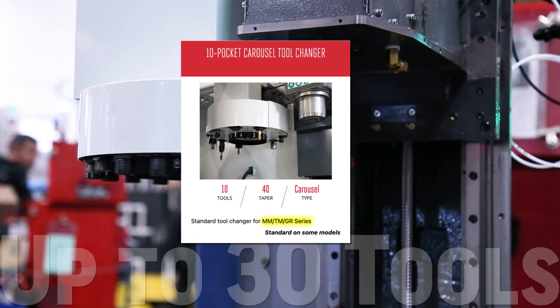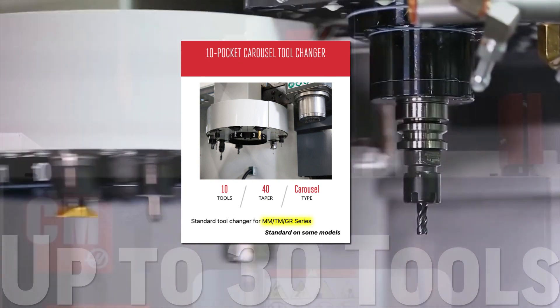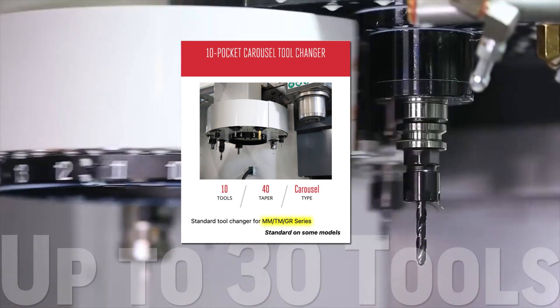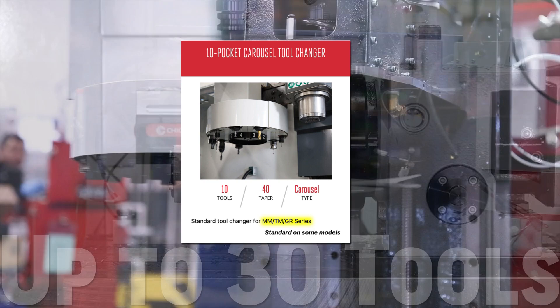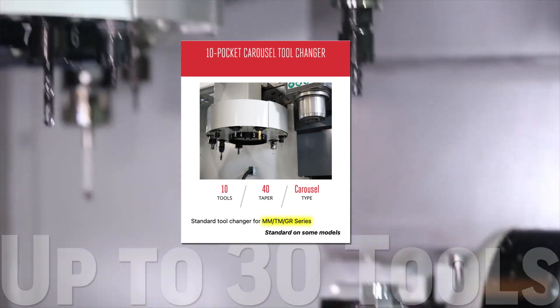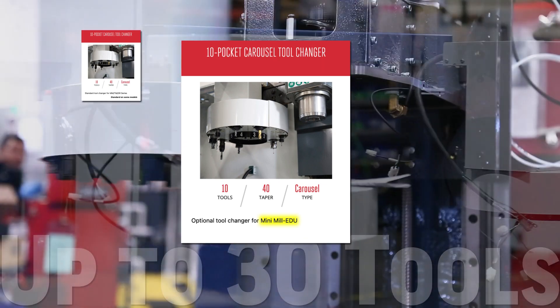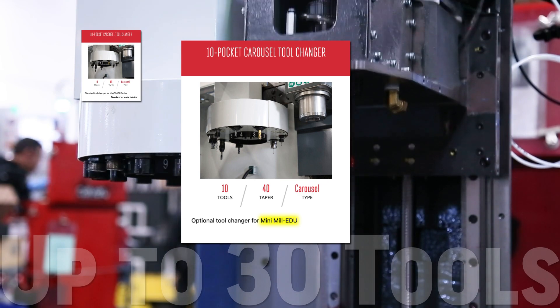We begin with the 10-pocket carousel tool changer, which you'll find standard on the mini mills, tool room mills, and on the gantry routers. The simple design of this cost-efficient 40-taper tool changer means you can expect the ultimate in reliability job after job. You can add the same 10-pocket carousel tool changer to boost the productivity and teaching effectiveness of the mini mill EDU machines.